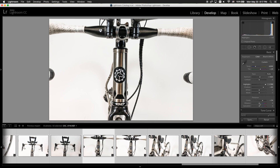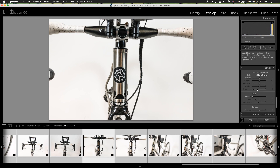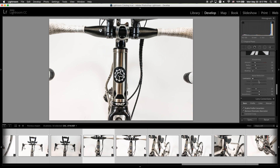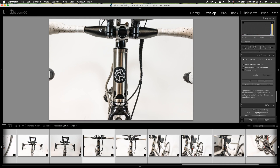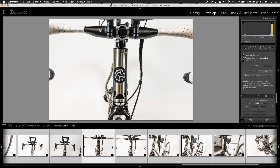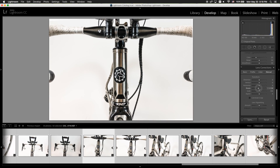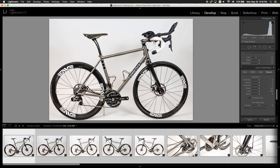Now we just need to do things like aligning the photo. For example, this photo has not been aligned. The great thing about Lightroom is you take the photo, go back to your studio, and fix every single defect you see. In this case, we're going to rotate it until the handlebar is right in the middle.